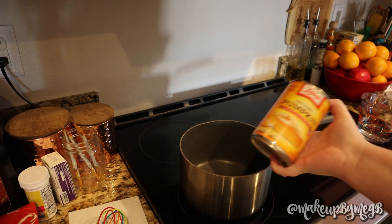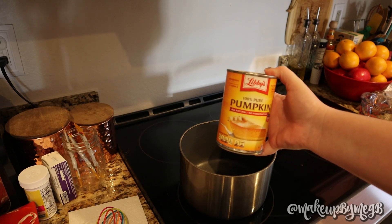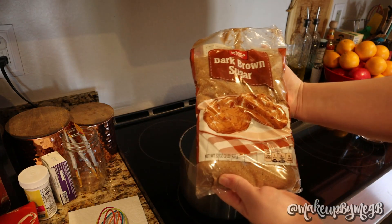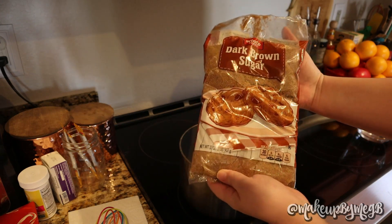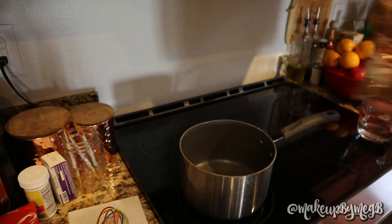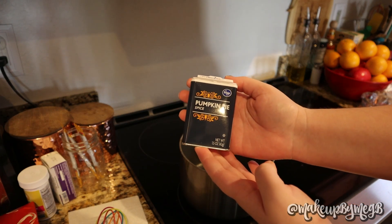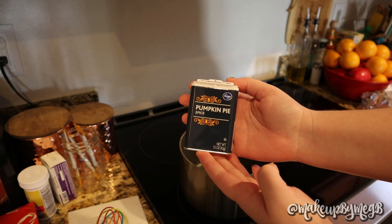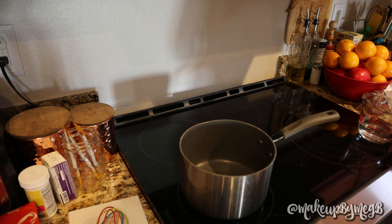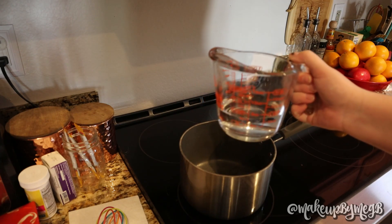Let's get started with the ingredients. You're going to use 1/4 cup of pumpkin — make sure it's pure pumpkin and not pumpkin pie filling. Then you'll need 3/4 cup of brown sugar; I happen to have dark brown sugar on hand and prefer it. We're also using 2 teaspoons of pumpkin pie spice, and lastly 3/4 cup of water. Combine all of this into the pot.